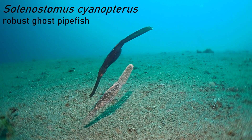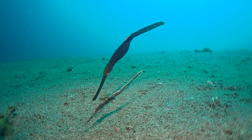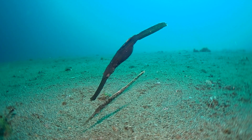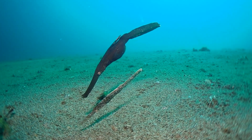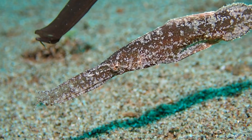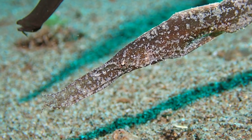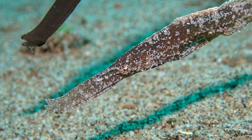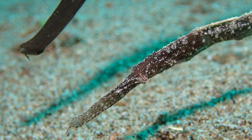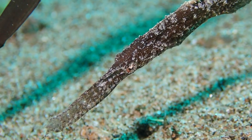Now if you want strange-looking fish, here you have more of them. These are robust ghost pipefish — a couple of them — and they don't camouflage themselves as a stick. They camouflage themselves as pieces of detached seagrass. So there's a similar strategy in terms of survival and evading predators.